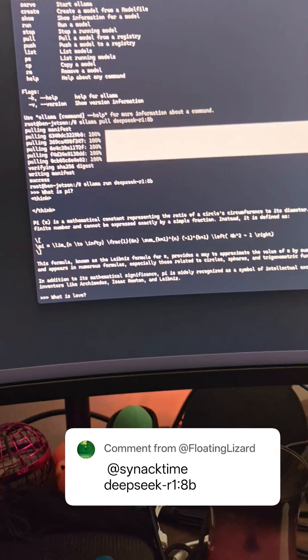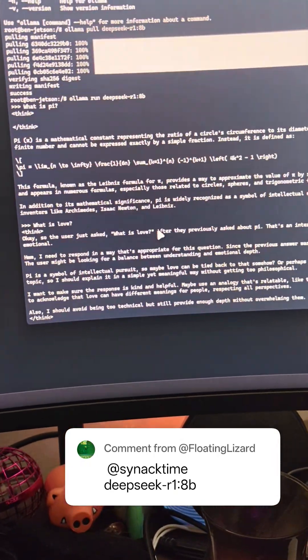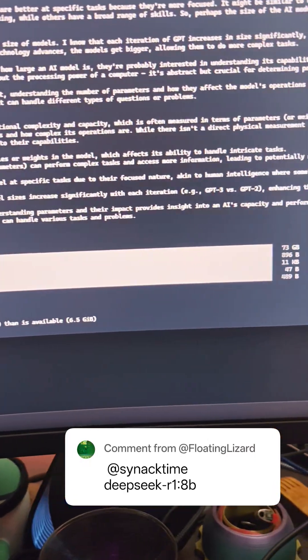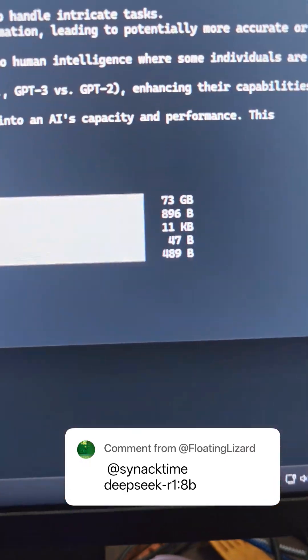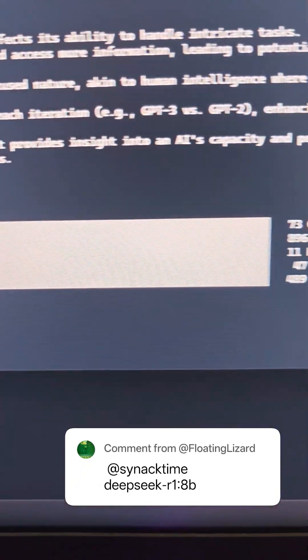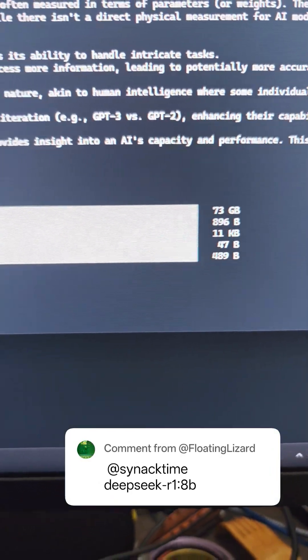I decided I wanted to see what happens when you load the largest model possible with Ollama. So I went ahead — you can see all the stuff that I ran — and downloaded Mistral Large. That is the biggest one you can get from Ollama that I was able to find: 73 gigs.